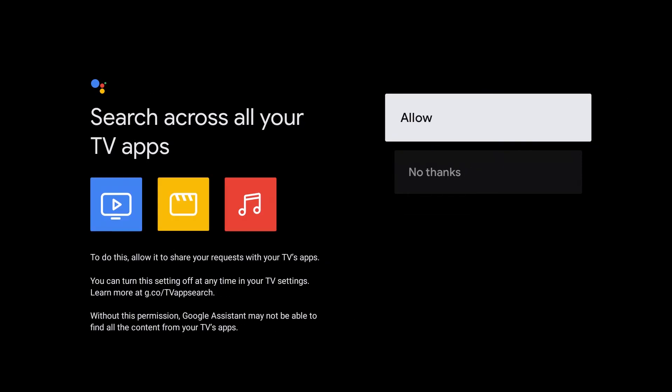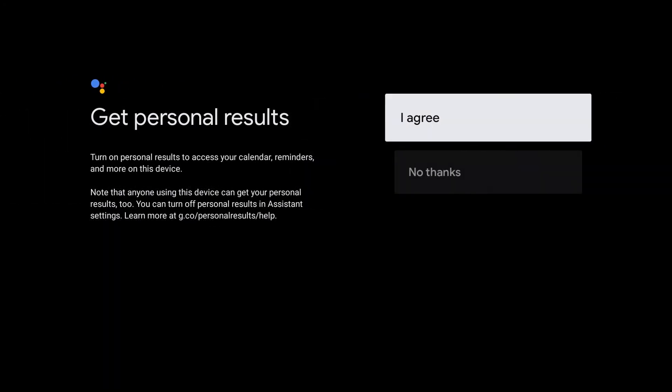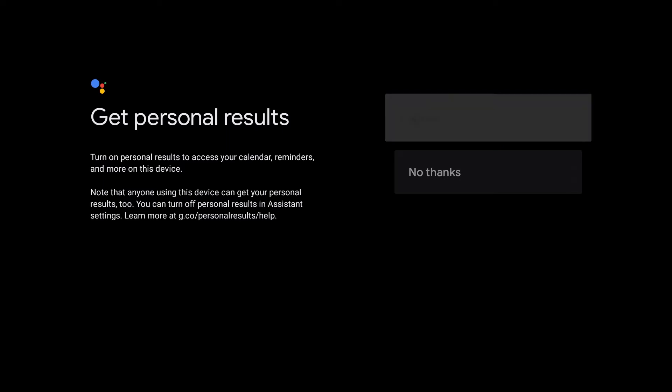Here it's asking for permission to search across all your TV apps. I'm going to go ahead and click allow. Next, it's going to ask you if you want to activate voice match on this TV, and I am going to agree. Here you can turn on personal results to access your calendar, reminders, and more on this device. Note that anyone using this device can get your personal results too. You can turn off personal results in assistant settings. I'm going to click agree.